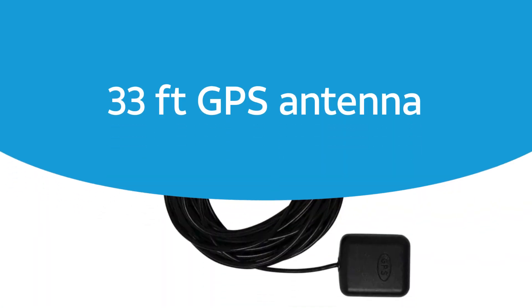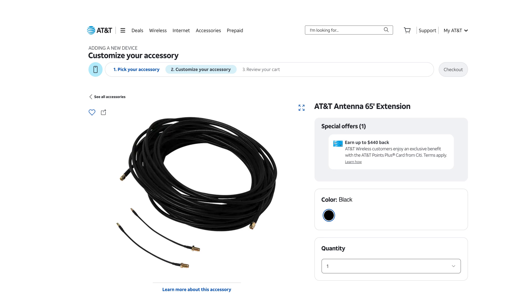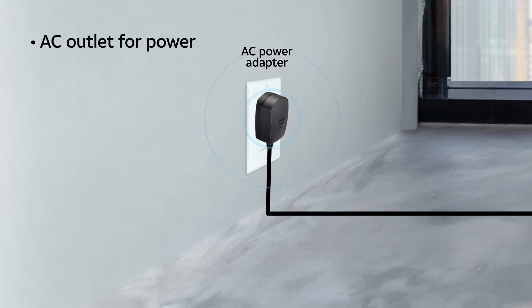The included GPS antenna is 33 feet long. If a longer one is needed, an optional 65-foot extension cable is available for purchase from AT&T. And finally, your device needs a nearby AC outlet for power.